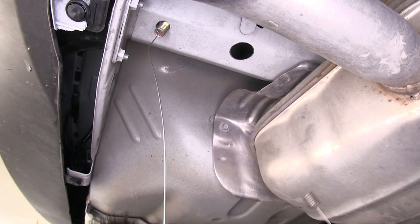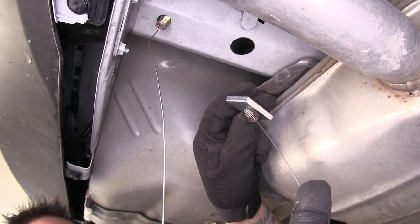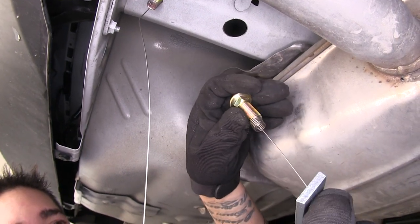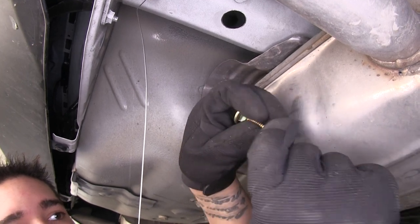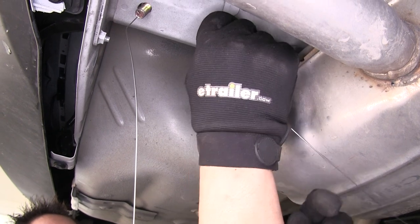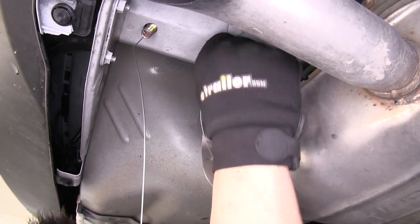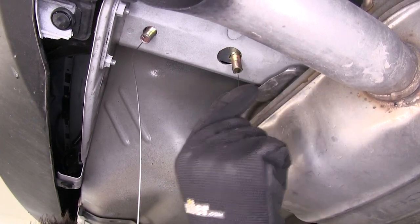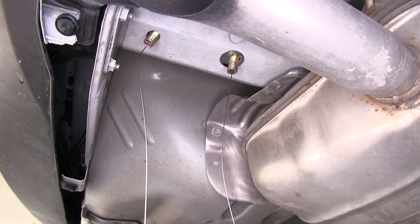For our second access hole, we're going to take our pull wire, feed our spacer block on just like before, and thread our bolt on to the coiled end again. This time we're going to put our bolt in first, followed by our spacer block, and then pull our bolt down — and we're going to repeat the same process on the other side.